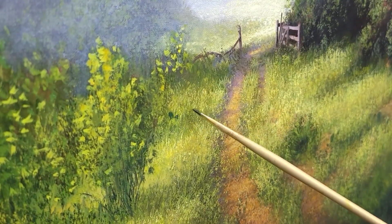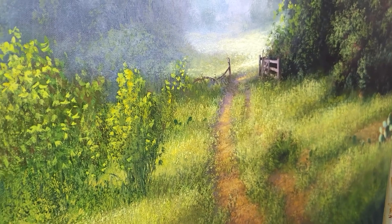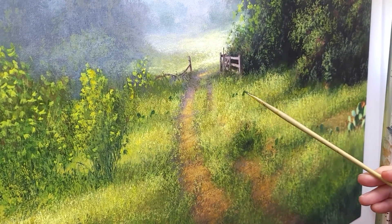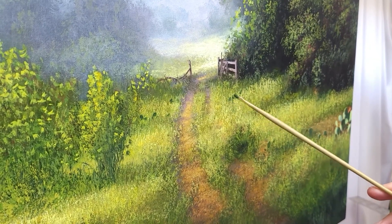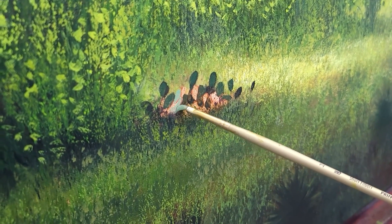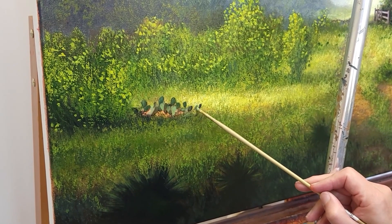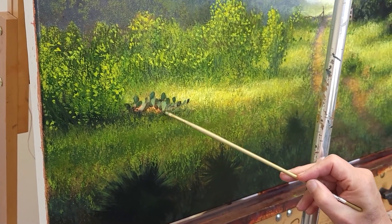I'm going to block in some cactus with a number two Short Filbert Imperial — again a nice chromium oxide green mixture. You can mix it with white to get a cooler green for some of the cactus; the way the paddles turn, you'll get different shades of green. Filberts are good for cactus, good for clouds — good for lots of things. I've already laid in a bunch of the grass, again giving the impression of detail, and now I'm working on the paddles — or pads — of the cactus.